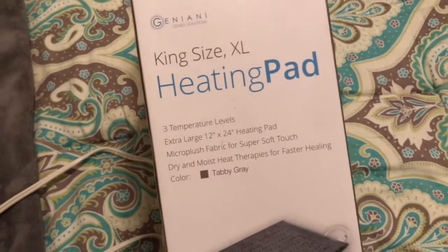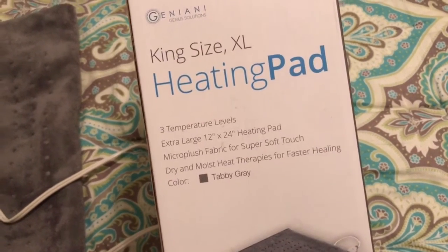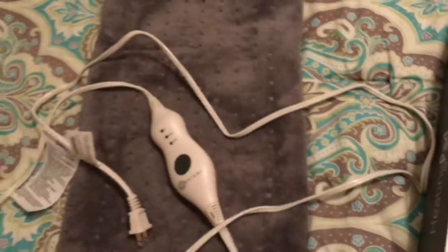It comes in a nice box that kind of shows you the different temperatures. It's a 12 by 24 inch heating pad, which I think is a good size for me — being plus size and having lower back issues, that's perfect.